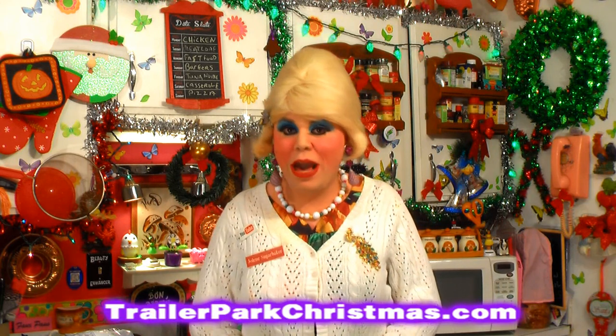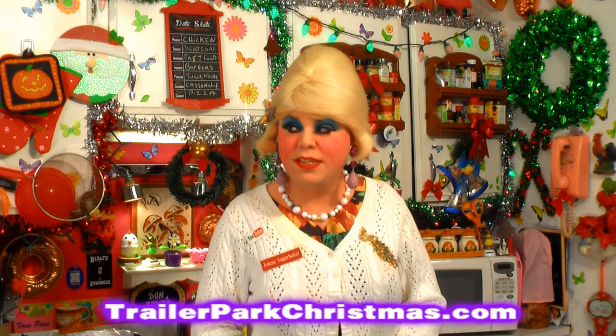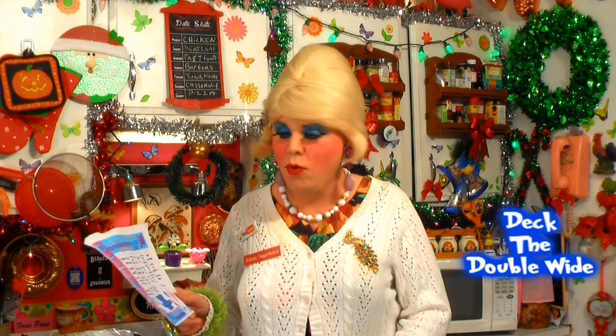Merry Trailer Park Christmas! I'm so happy to spend the holidays with you. I'm releasing a new video every day until December 25th. If you're just now seeing this video, you've missed a few — I have a calendar on my website trailerparkchristmas.com you can follow along with. I did a brownie the day before, a great casserole the day before that, and on the first day I did gumdrop bread made out of gumdrops.